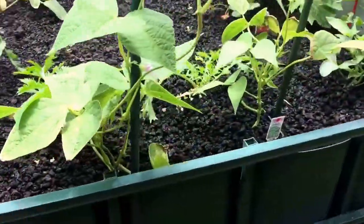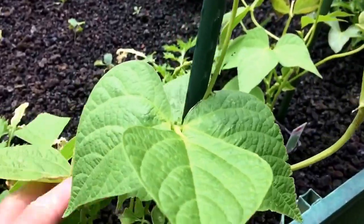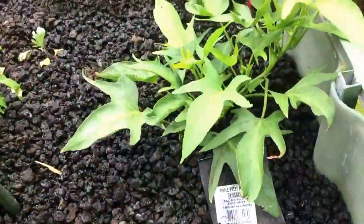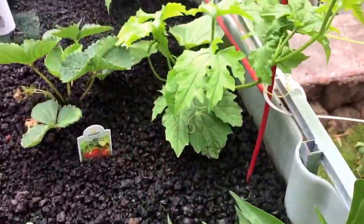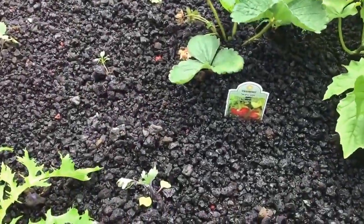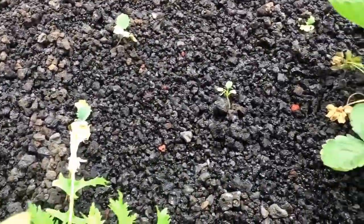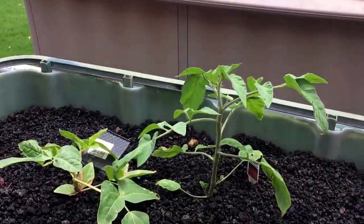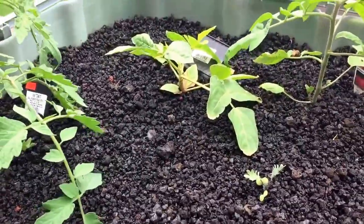In the last bed I've got some pole beans - I'm not even sure what kind one of them is. There's an Okinawan sweet potato, which I understand is great in salads though I haven't tried it yet. Bitter melon plants - two of them - will go way up there. I've had those in the past. Strawberries, though the birds eat them so I don't get any. Some lettuce plants I just put in recently, another Brandywine tomato, and a yard-long bean plant that doesn't seem to be doing too well.